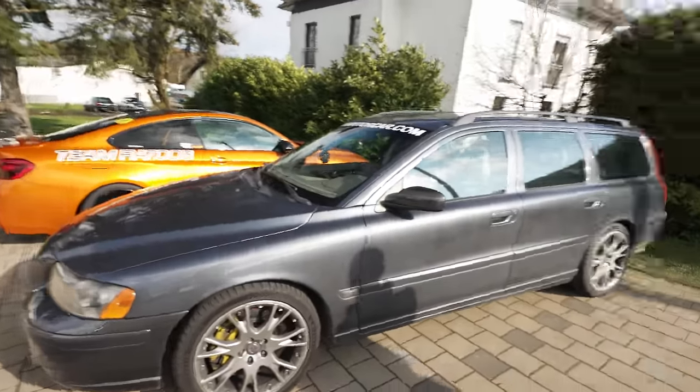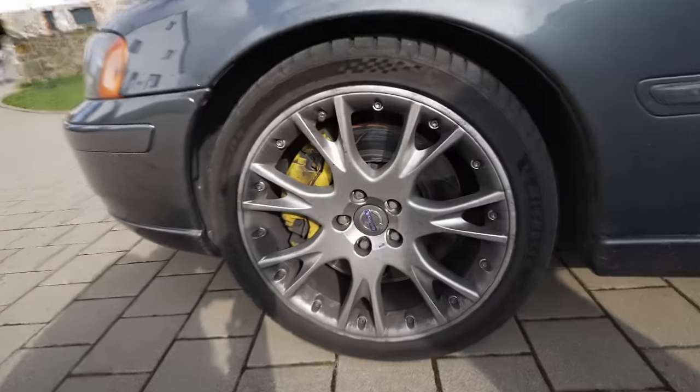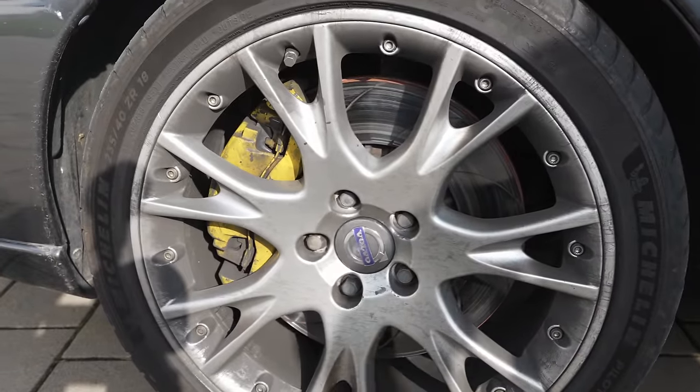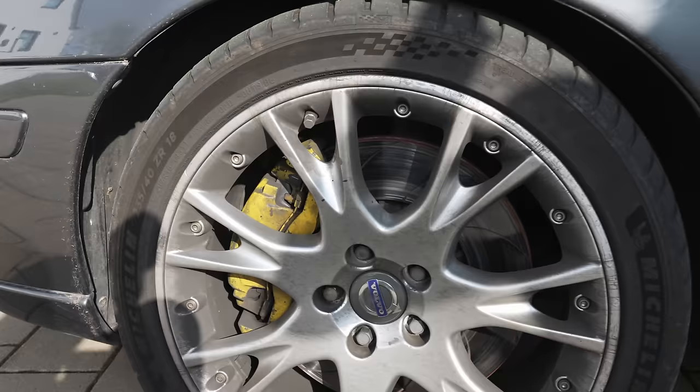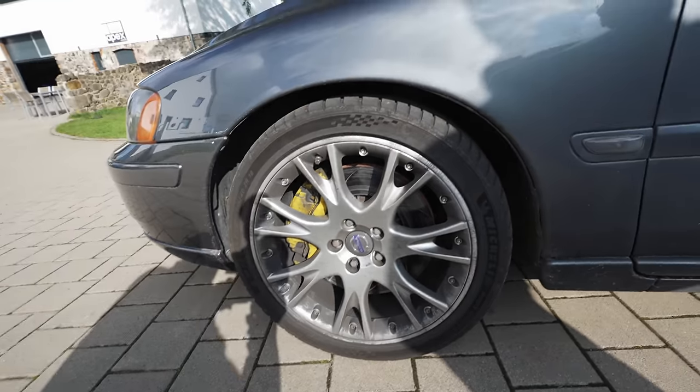I guess maybe you were lucky that the MAF kind of died. I have a diff too. You have a differential? Yes. We have a diff — Gripper LSD. Awesome. So we have LSD, we have also different brakes, different discs you can see. You also changed the pads, you told me. Yes. So what are you running? Carbotec.